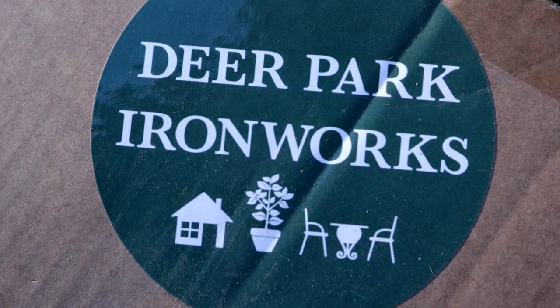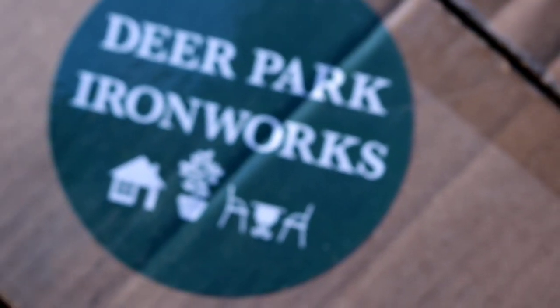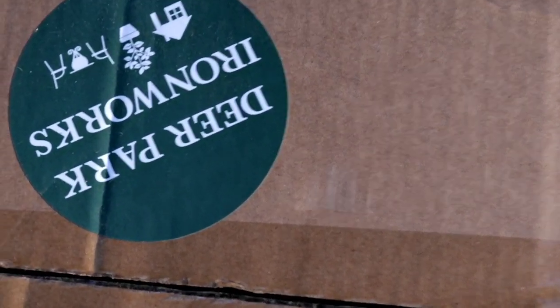You guys, I'm so excited — look what was here when I got back! The box is a little bit tattered, but hopefully everything is in shape. I am uber excited. Y'all know how I feel about Deer Park Ironworks — quality, quality, quality.